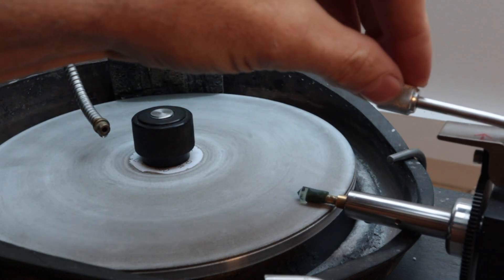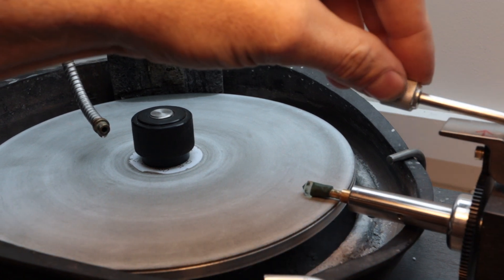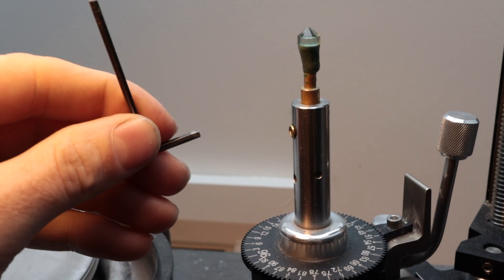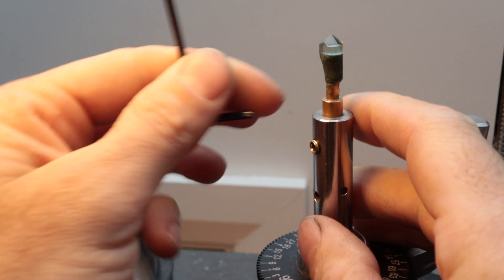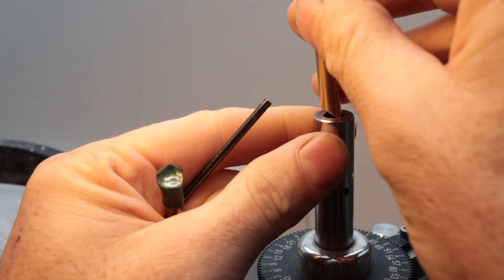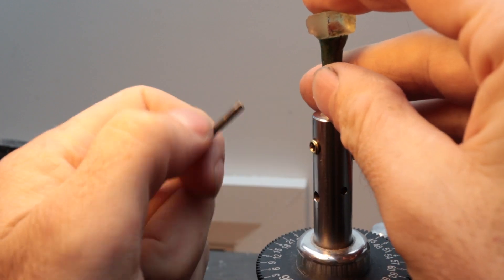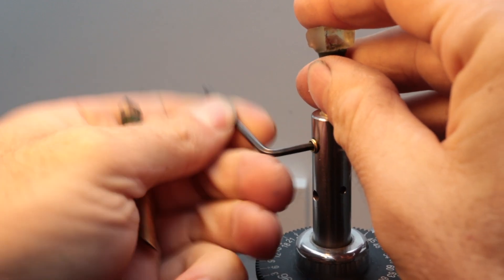After putting the prasiolite into the quill of the faceting machine, I set the depth of cut, giving myself a little bit of room to spare, and then I exchange the prasiolite for one of the other gems and start cutting. This will allow me to pre-form the girdle, and I'll do this for each of the three roughs that I've yet to complete the pavilion of.